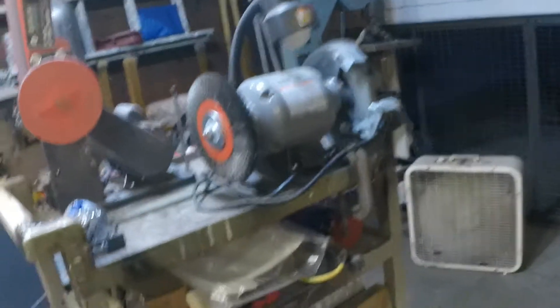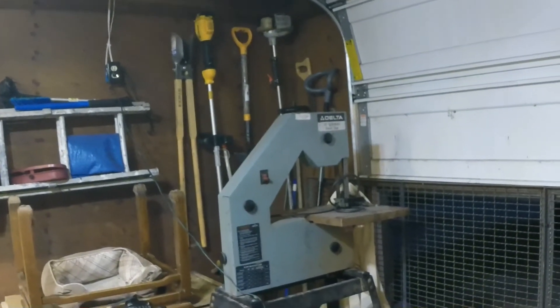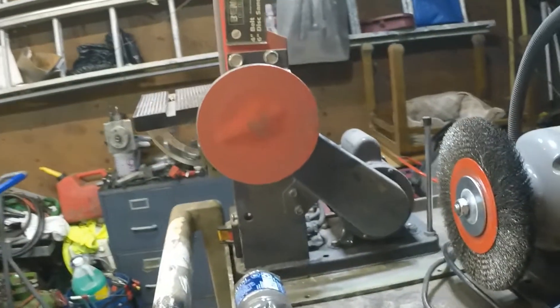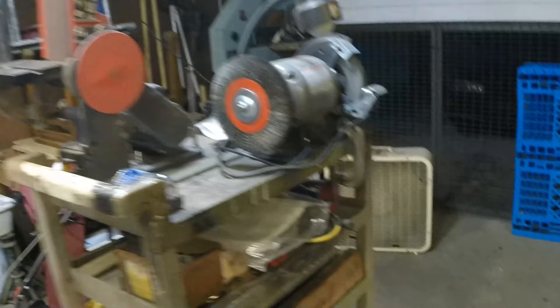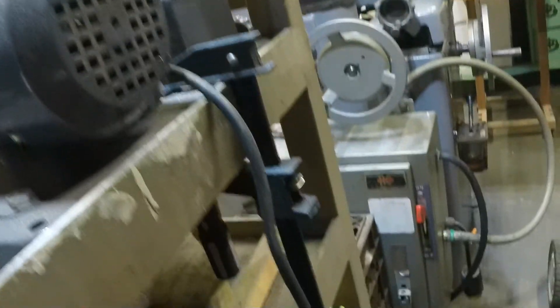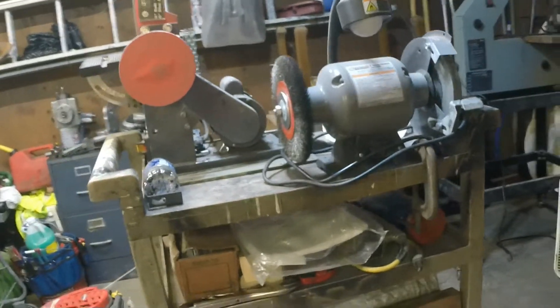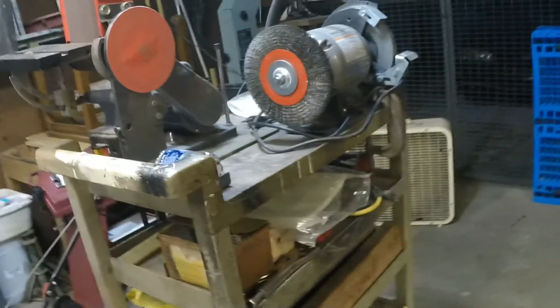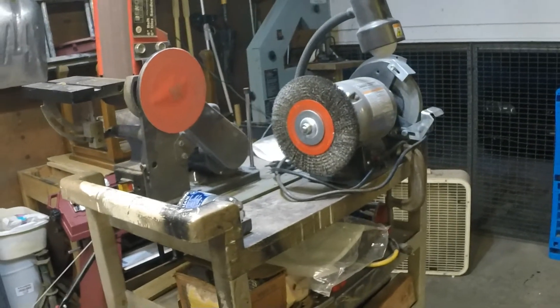I moved my grinder — it used to sit on this rolling cart back in that corner where all those tools are hanging now behind the bandsaw. I went ahead and mounted my sander to the same cart with c-clamps and this style clamp holding them on. Ideally I could roll that out in the driveway to do any grinding, or take it right to the edge of the garage with the open door. That's a good situation.